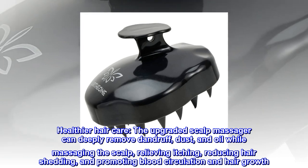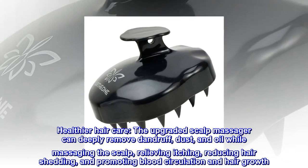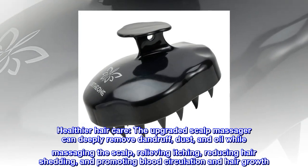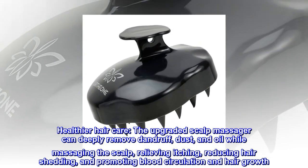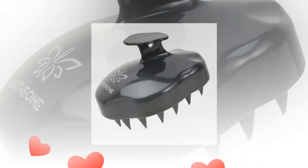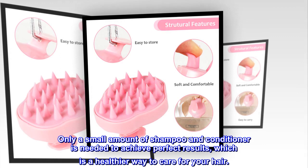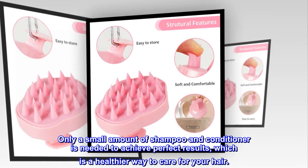Healthier hair care. The upgraded scalp massager can deeply remove dandruff, dust, and oil while massaging the scalp, relieving itching, reducing hair shedding, and promoting blood circulation and hair growth. Only a small amount of shampoo and conditioner is needed to achieve perfect results, which is the healthier way to care for your hair.